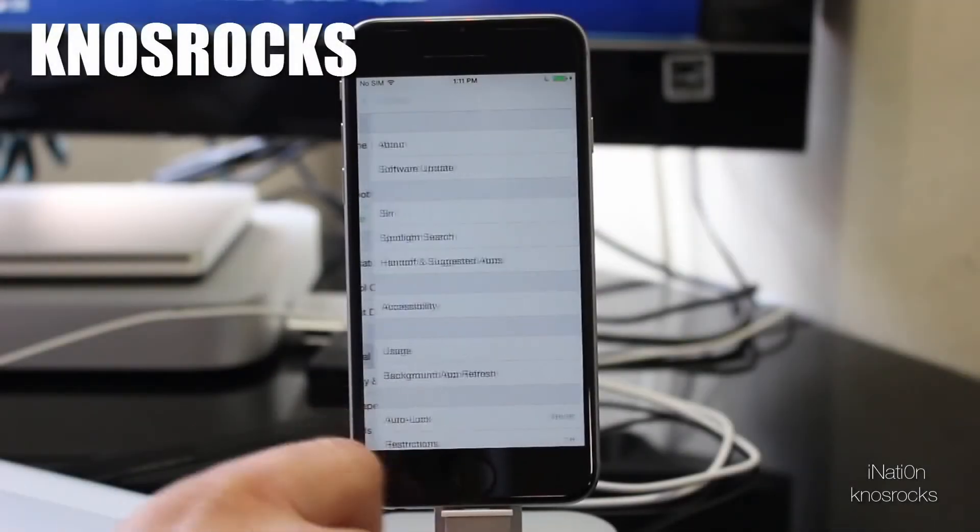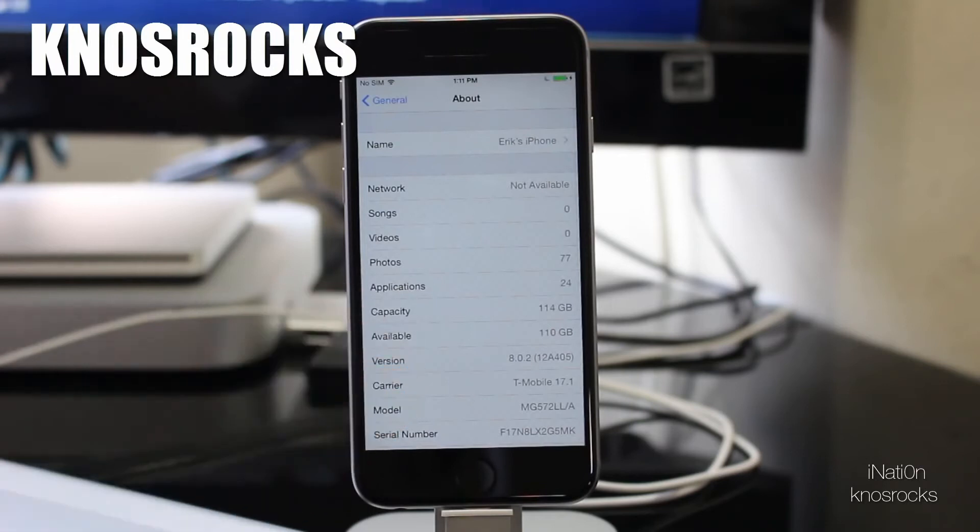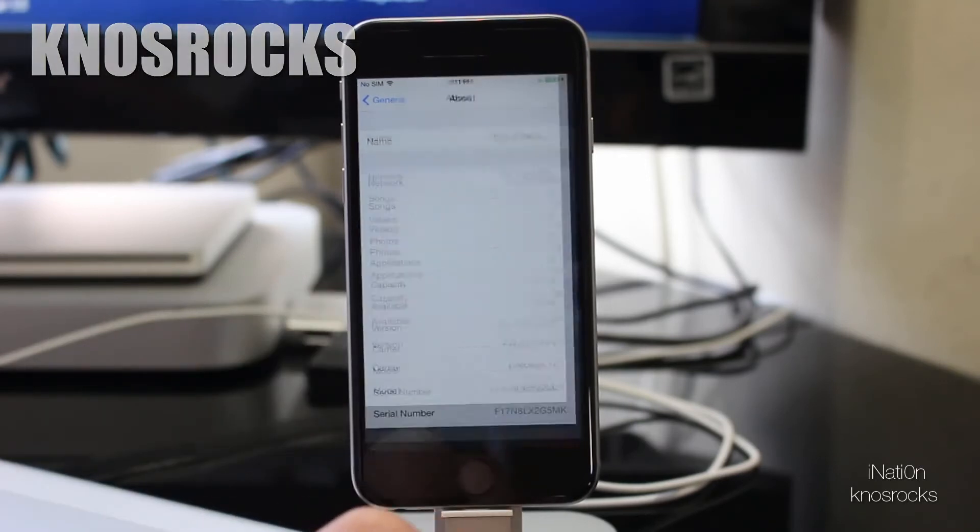Hey YouTube, NasRoxx here. In this video, I'll be showing you how to get iFile on any device capable of running iOS 8 through iOS 8.0.2 without a jailbreak.